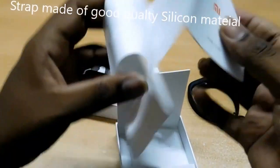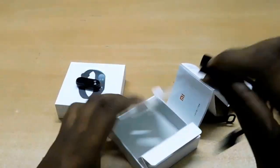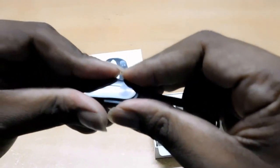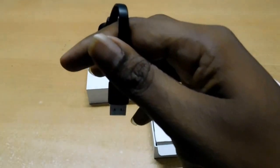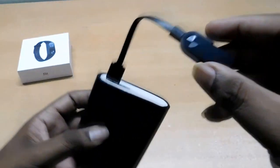We have some manuals in the box. Here is the charging cable — let me show you this charging. You can use just a power bank to charge the device.